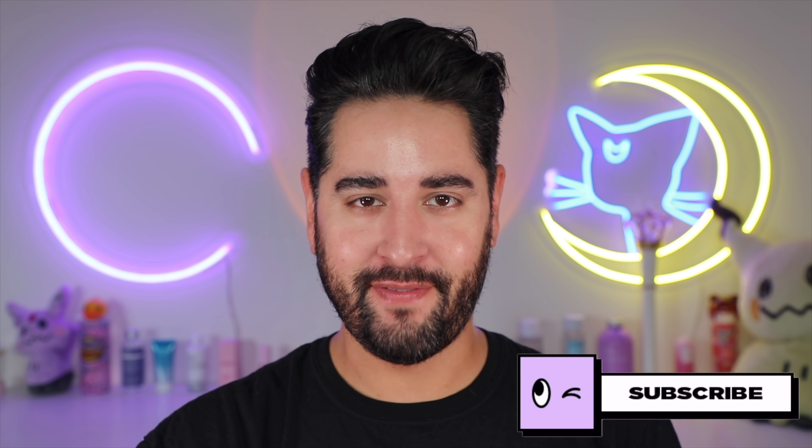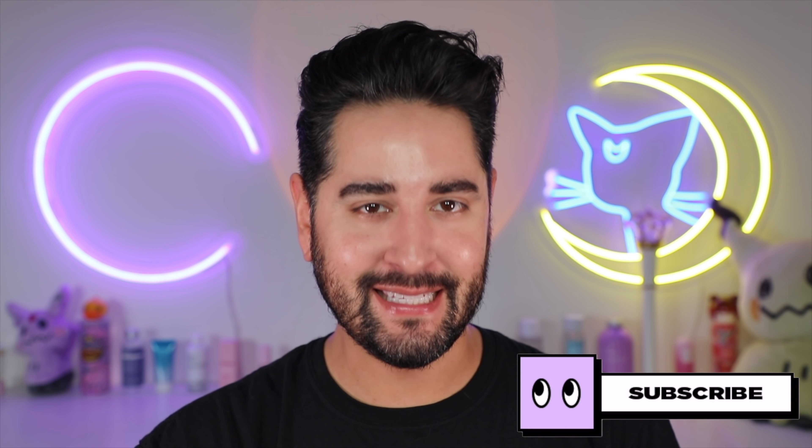Hello everybody, welcome back to my channel where skincare is all about progression over perfection, because perfection doesn't exist. I don't really do reaction videos anymore, mainly because I feel like people on YouTube are over it.